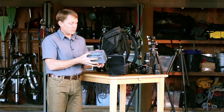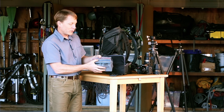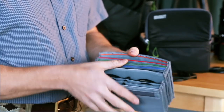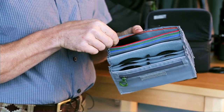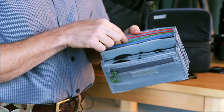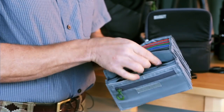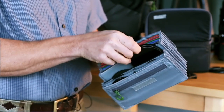You open this little dust cover flap here, and you can see there's some color-coded organization. You can hold your four by six filters in here, up to six of those. Of course, you can put your four by four filters and other smaller sizes in here as well.